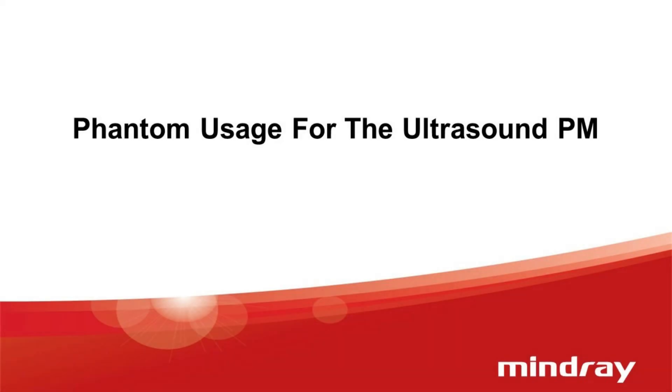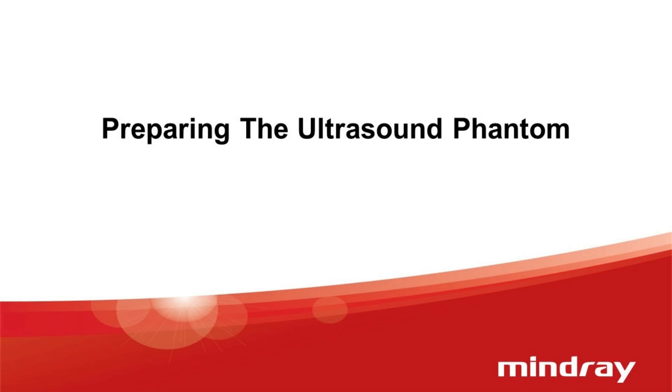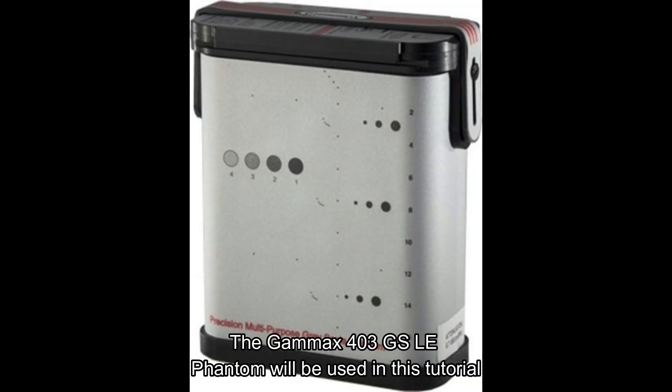Phantom usage for the ultrasound PM. Preparing the ultrasound phantom. The Gamix 403GS-LE phantom will be used in this tutorial.